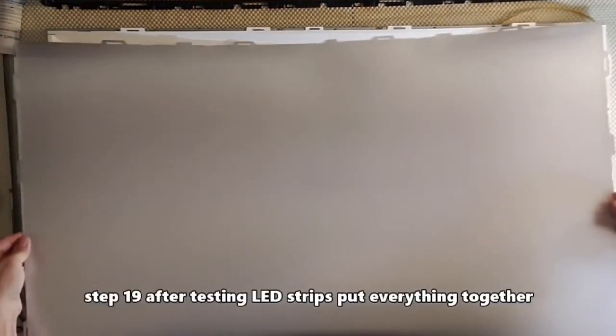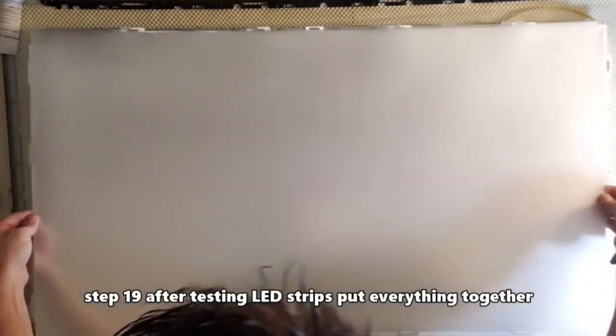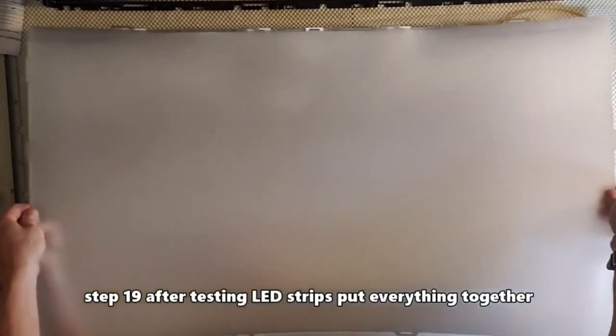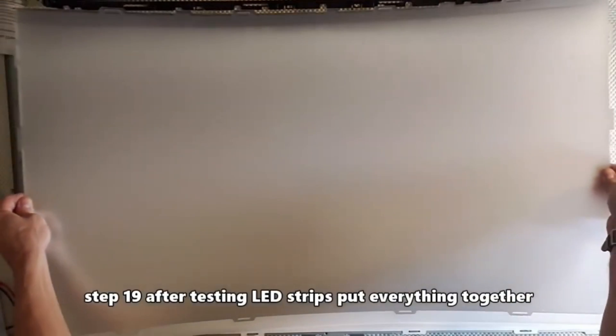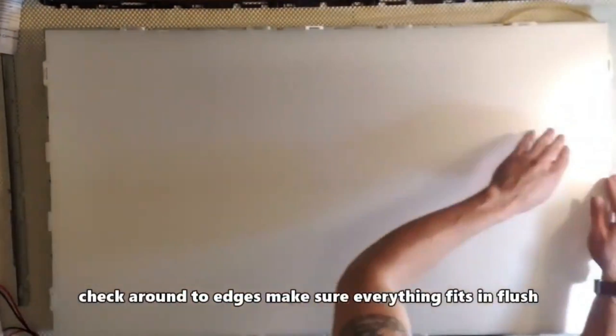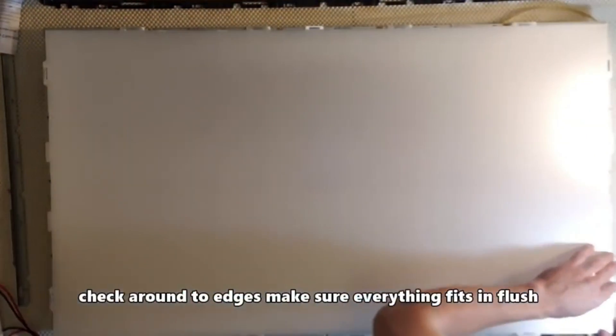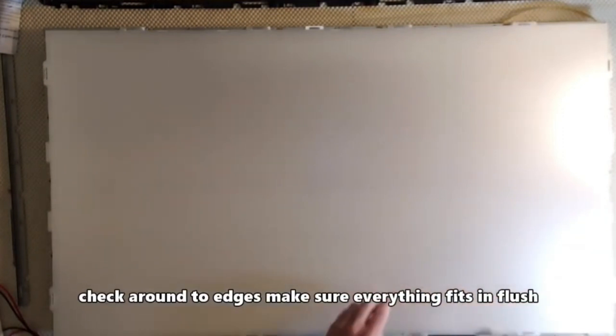Step 19: grab all the films and then slowly lay them down on top of the TV set. You'll notice on the outskirts of the films there are tabs — make sure they're all lined up perfectly when installing them. Make sure all the film tabs are inserted correctly or else the bezel won't install properly.